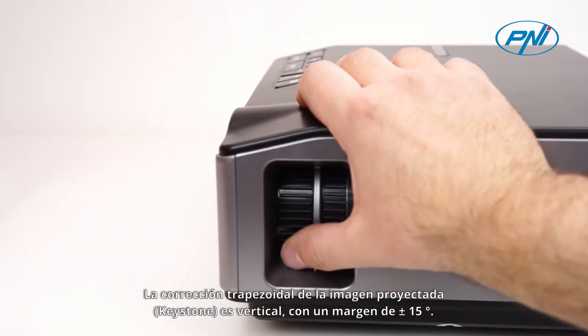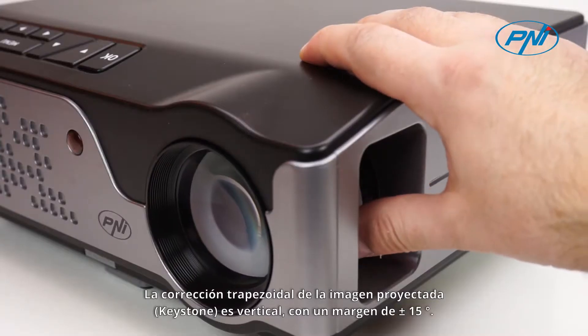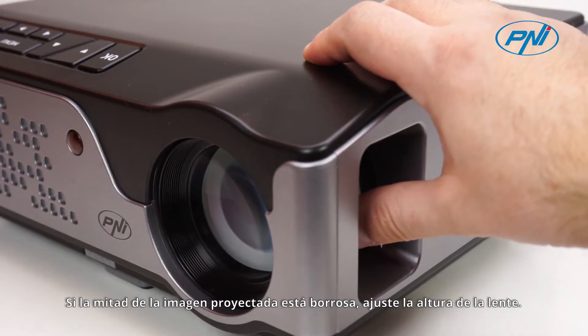The Keystone correction of the projected image is vertical with a margin of ±15 degrees. If half of the projection image is blurred, adjust the height of the lens.